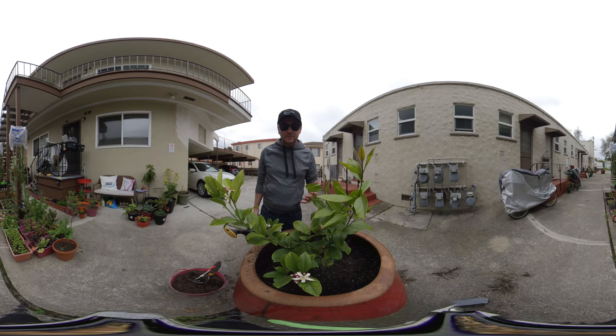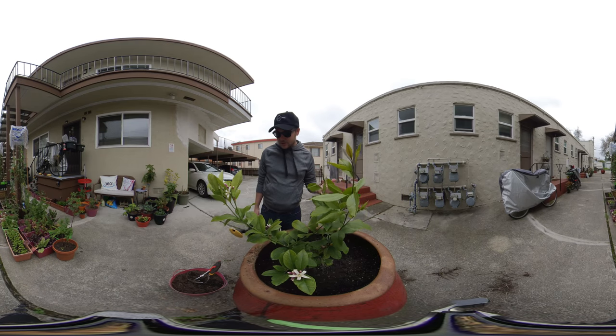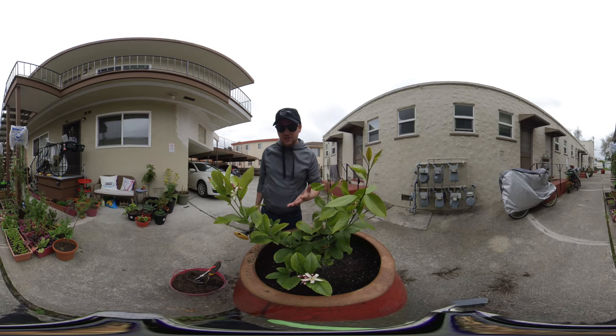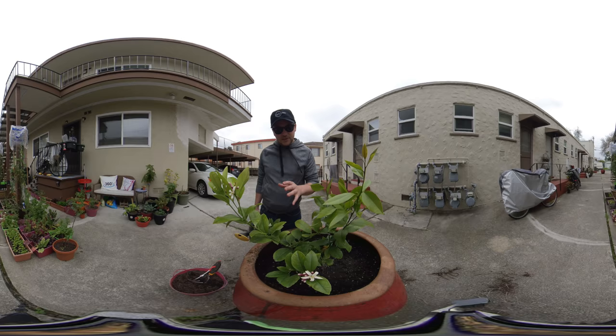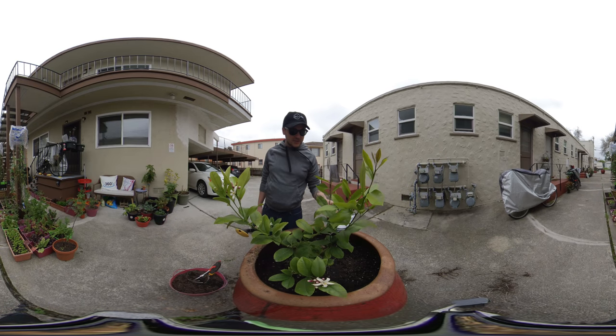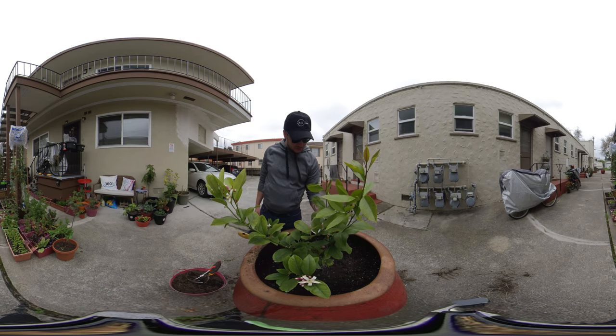That pretty much wraps up my video for today. The lemon tree cost around $44, the dirt was around $11, and that extra citrus stuff I put on top was around $12 — not too bad. I wonder how many lemons the tree will produce. Each one of these supposedly could be a lemon, so we'll see. Very very exciting — it's a Meyer's Improved Lemon.